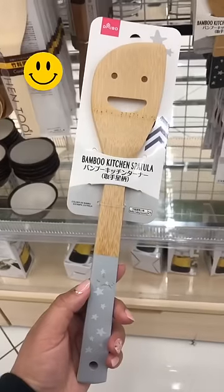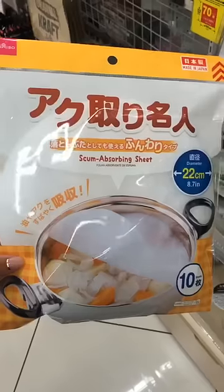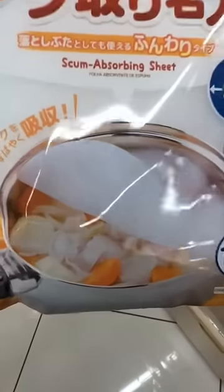It's really the little things in life that bring me joy, and this smiley face spatula is definitely one of them. I find this useful for when I cook soup and I need to skim out all the fat and impurities. This absorbing sheet is a great hack.